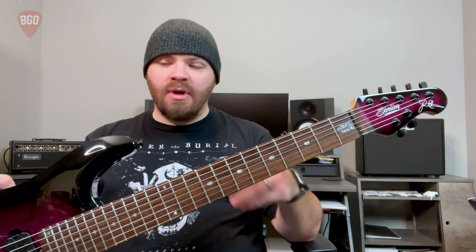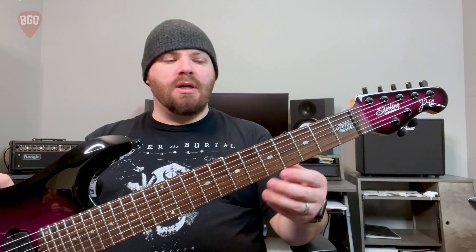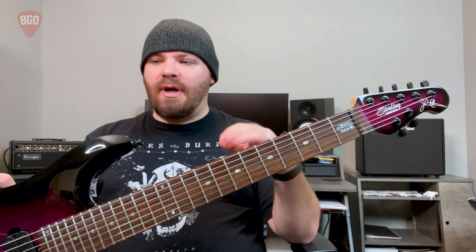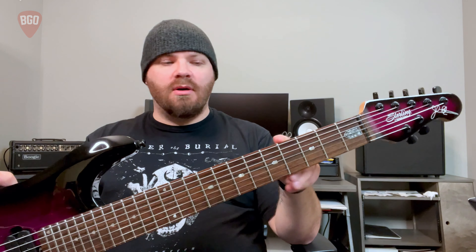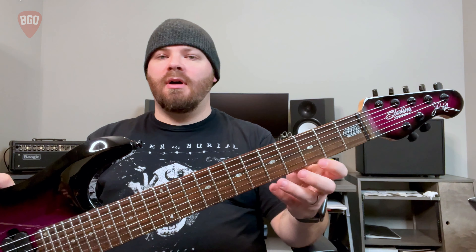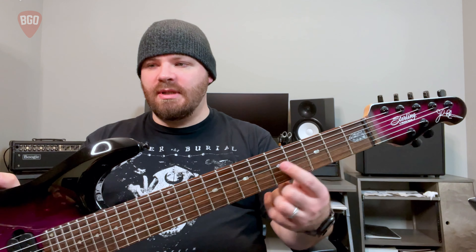Because of physics and math, the scale length will impact the spacing of the frets due to intonation. That is a whole rabbit hole you can go into — you can now find guitars that have basically squiggly lines for frets. The claim is that they're more in tune at each individual position on the guitar than just these standard frets.